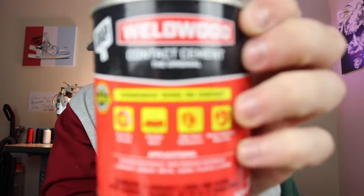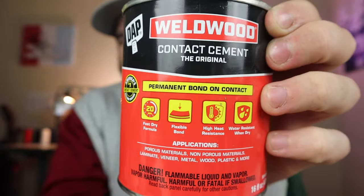For the first one, what we got is Weld Wood glue. It's very basic, very simple. I get this at Walmart — you get little small cans. I mainly use this whenever I'm out of the other glue. It's about $7.99, and what it is is just contact cement. I don't think it's as tacky as the other glues I use, so you might have to use a little bit more.